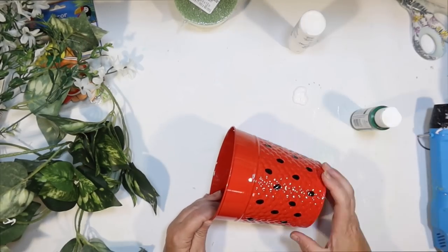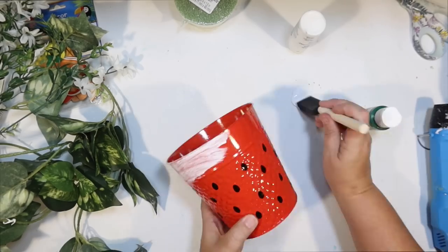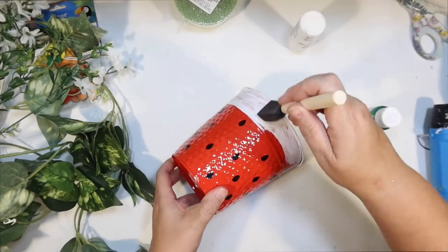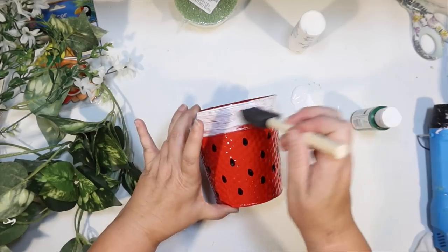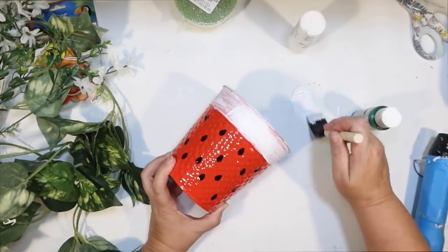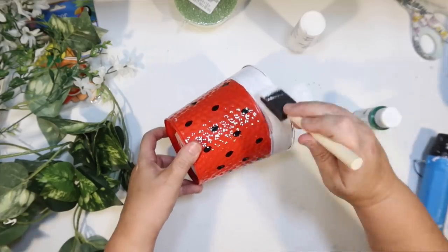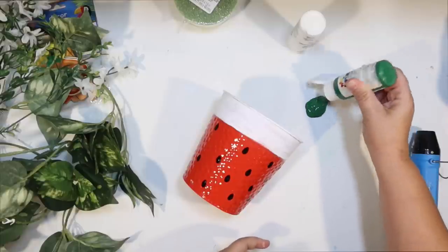For that top band of the pot, I want that to look like the outside of a watermelon, so I want it to be green. But I knew that painting green over red was not going to work. So I am doing a white background first — just white acrylic. I didn't tape it off or anything; I'm just being careful and following the ridge. That white acrylic gave me partial coverage, but it was still kind of blotchy, so I do go back and put a second coat on there just so I have a nice base for my green.